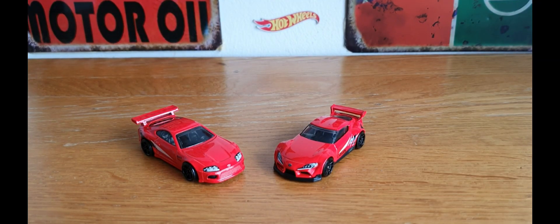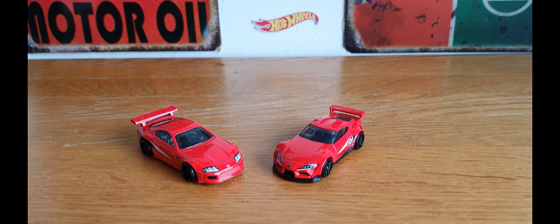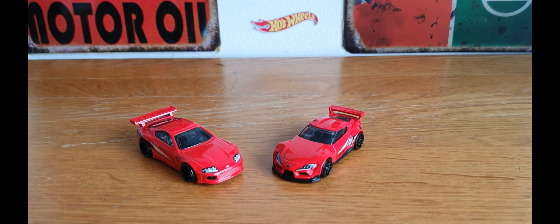Hello, good morning, this is DieCastLoon and I hope you're all doing well. This morning's video is going to be really quick as I'm only going to be basically showing the one piece. I'm going to be showing something that my five-year-old son bought me for my birthday, and I just wanted to basically show it and also the fact that it's a car that I do really quite like. There's a little hint in the background of what we're going to be taking a look at.